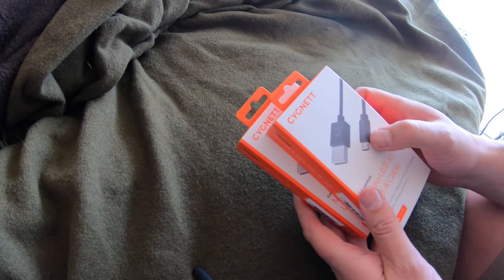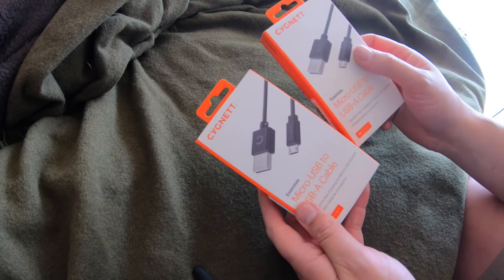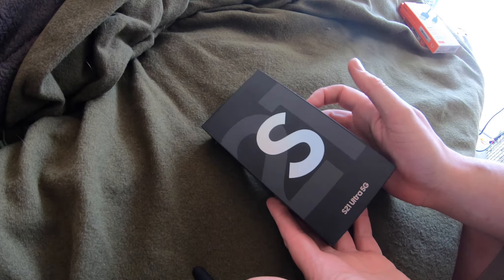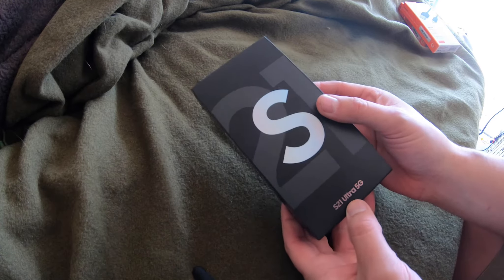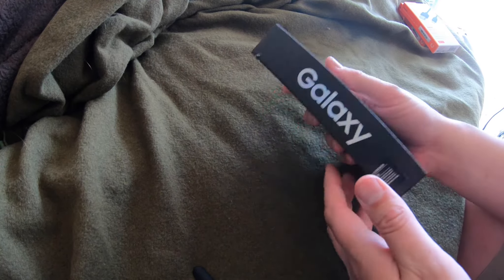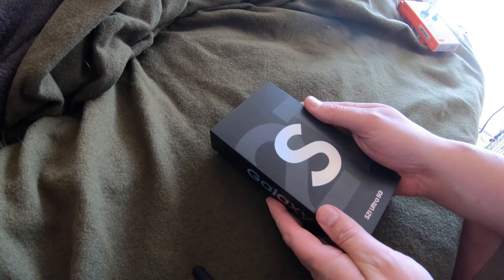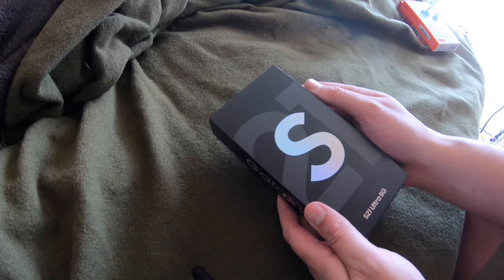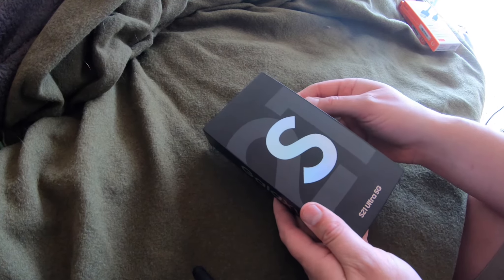We have a couple of things arrived — a couple of micro B leads. However, these aren't going to be used for the next delivery that has arrived. This is a Samsung S21 Ultra 5G. I had my heart set on a Snapdragon CPU version, but because we live in Aussie land, Exynos is about the only one we can practically get without going through a lot of shady routes.